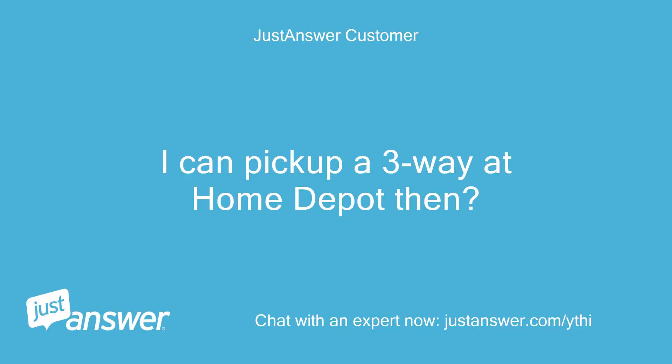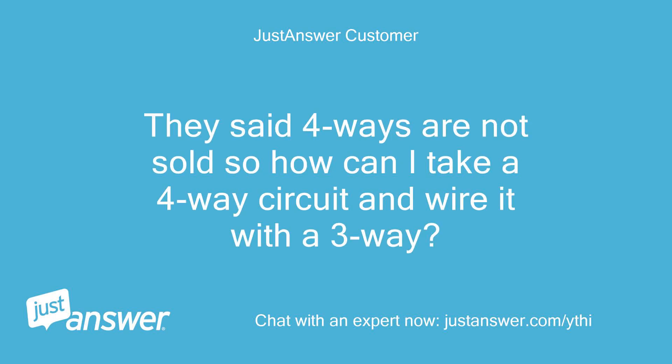I can pick up a 3-way at Home Depot then? They said 4-ways are not sold, so how can I take a 4-way circuit and wire it with a 3-way?